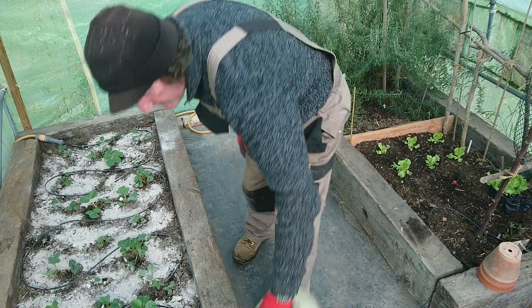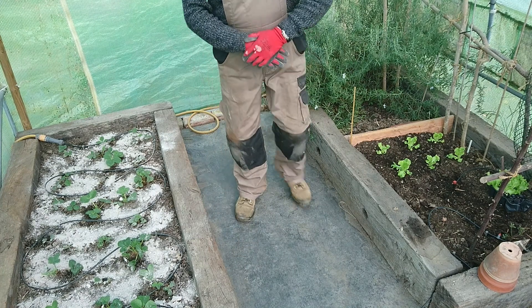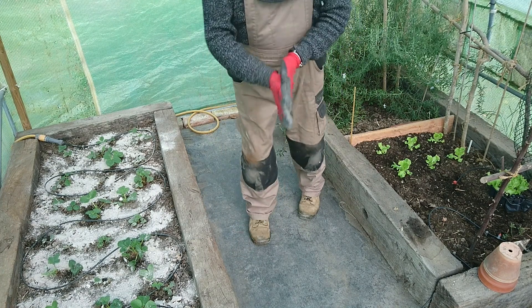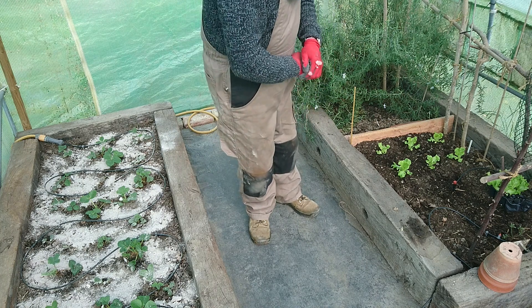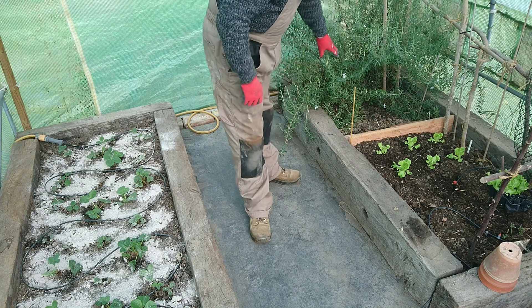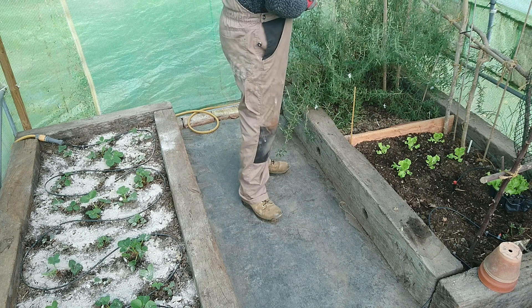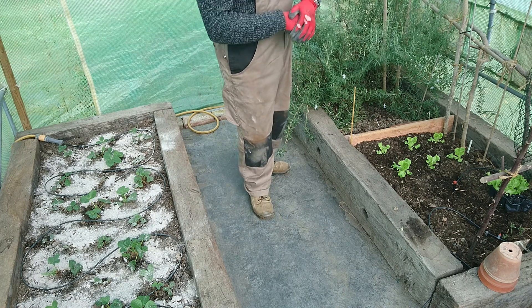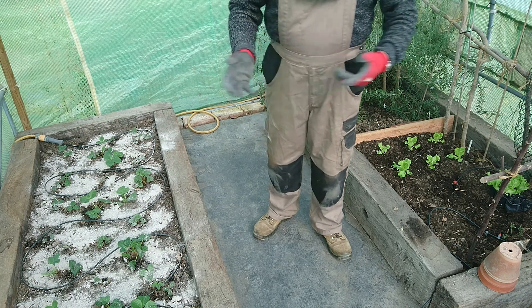It's all good — stay tuned for an excellent update next month. The rosemary is looking good in here. It's chilly today, very chilly — it's sunny-ish but only about eight or nine degrees. Still chilly, but it's okay in here.